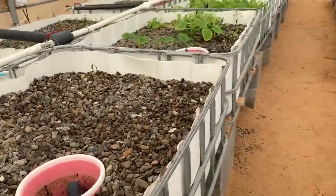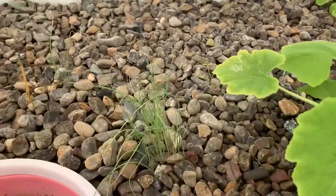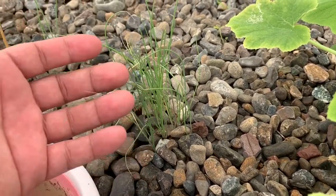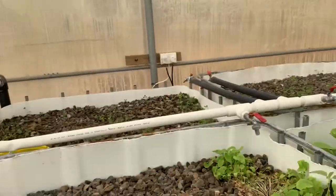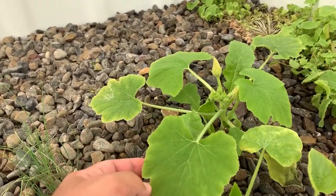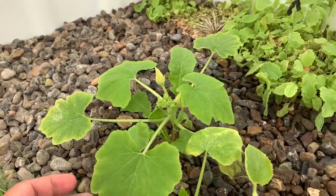Some of the vegetables are doing very well, some are not that good, and some die as well. That's onion — we planted it about a month and a half ago. I should get a board and hang it somewhere just to write all the small details because I keep forgetting lately. And this — I don't know what this is.